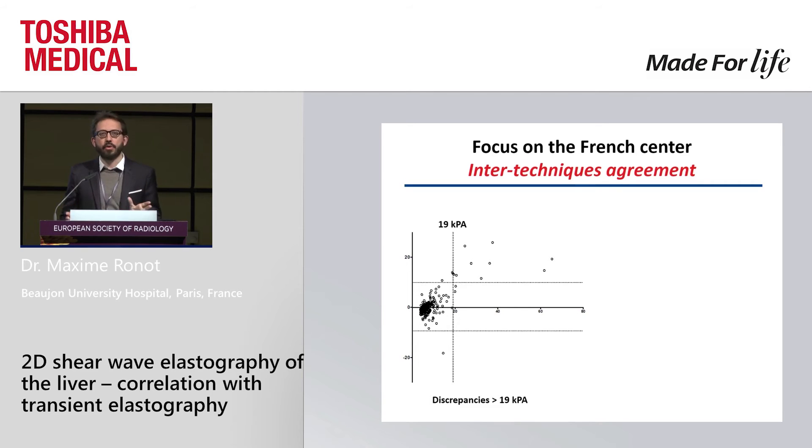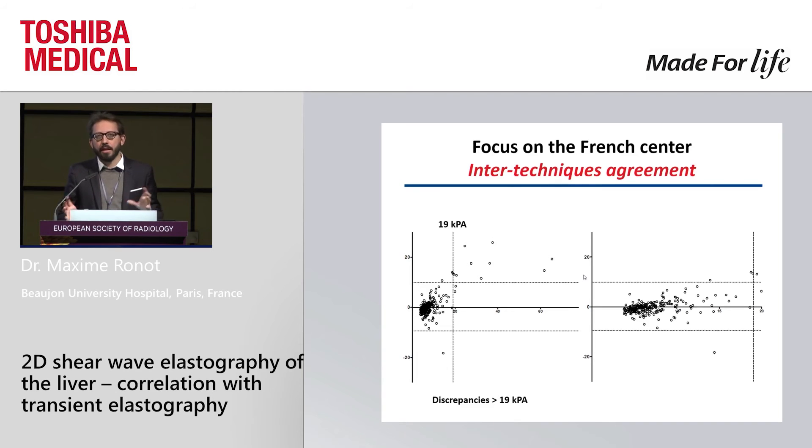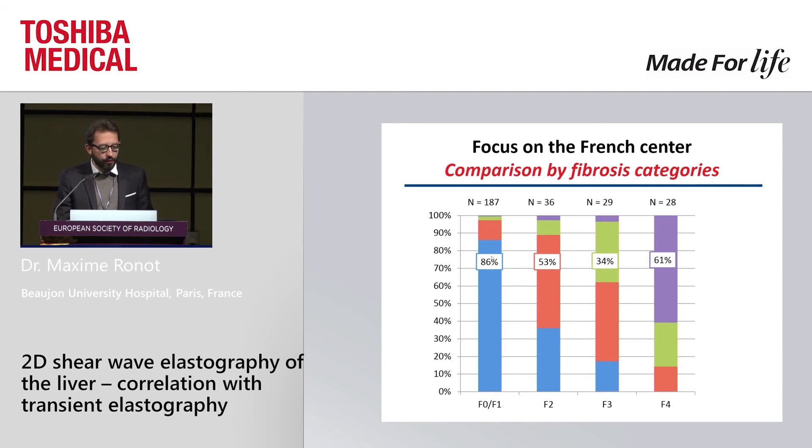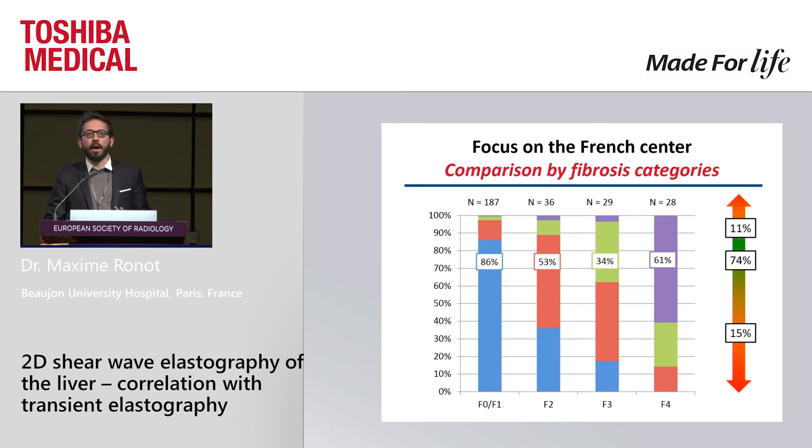I also plotted the intertechnic agreement, and the agreement is excellent except for high values. Focusing on the clinical liver stiffness range below 20 kilopascal, the agreement between the two is very good. Regarding fibrosis classification, we had more F0 and F1 patients due to the prospective inclusion design. The Toshiba system performed very well for F0/F1, slightly less for high-grade fibrosis due to the slight underestimation. Bottom line: three out of four patients were classified exactly as with transient elastography, with a 10% overestimation and 15% slight underestimation of fibrosis category.